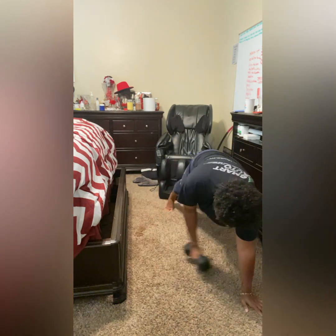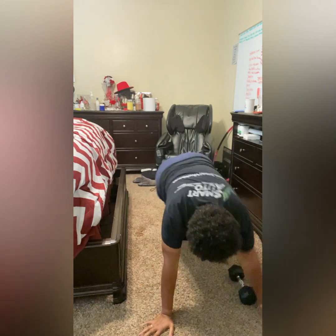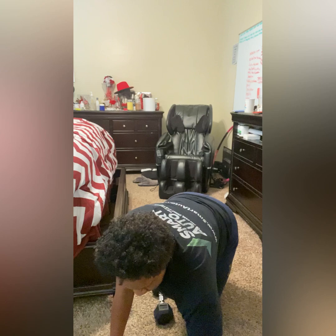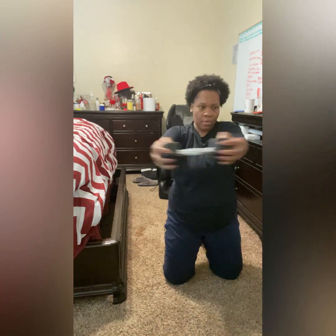I do want to say that I have noticed in this second week that I am getting stronger. I'm not having to take 90-second rest breaks like I was last week. I'm able to wrap it up at about 30 to 45 seconds tops.